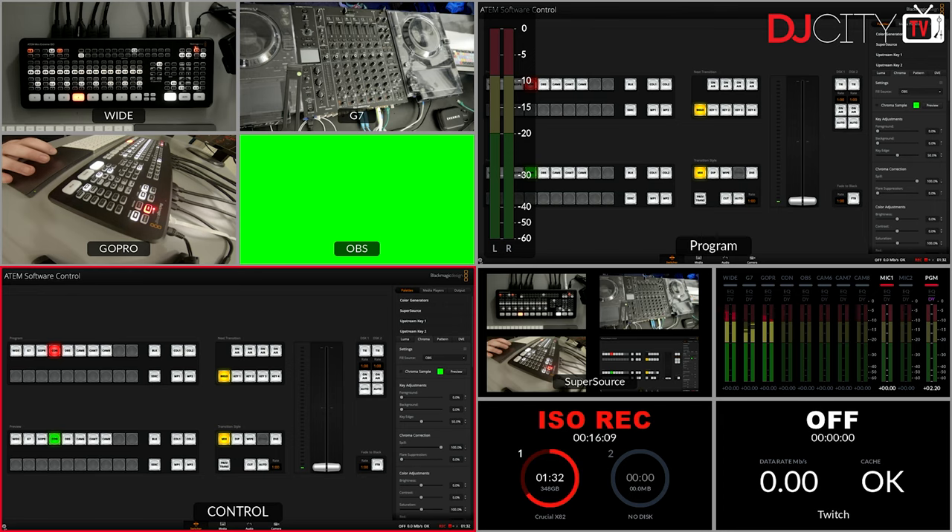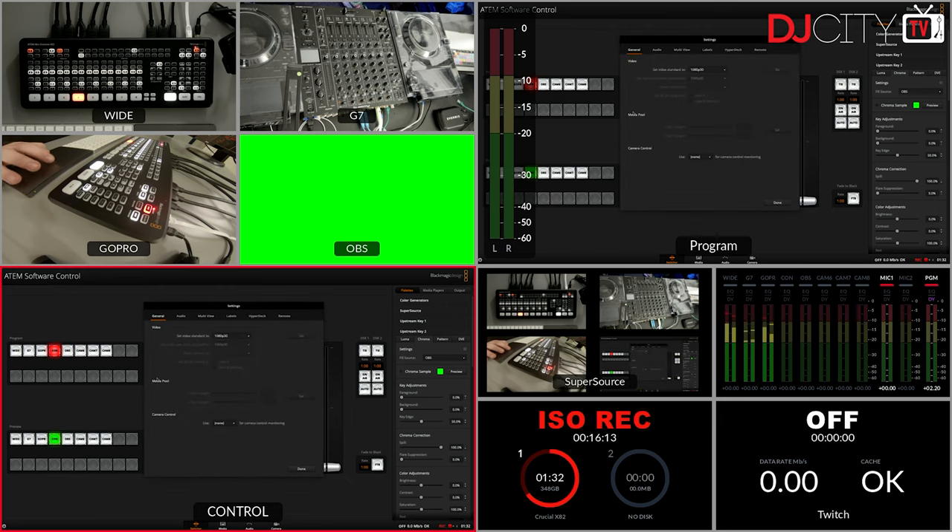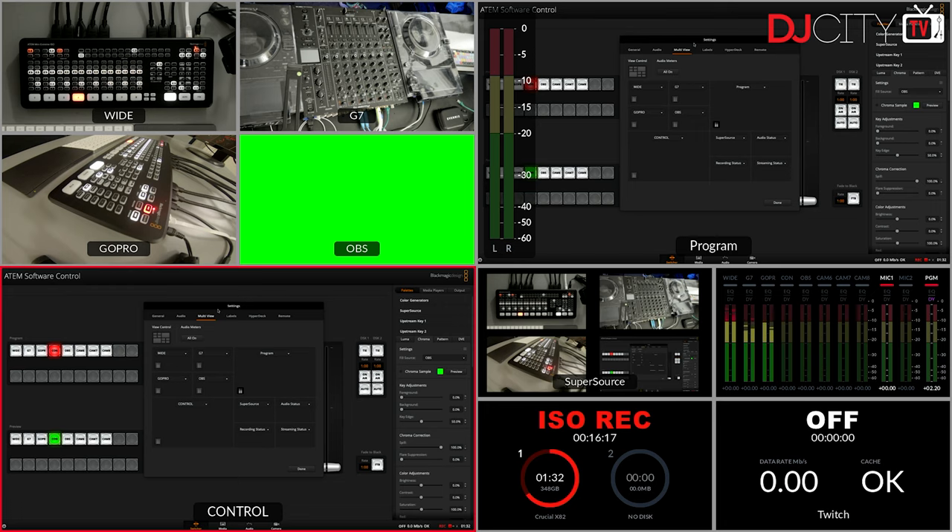Now let me show you the multi-view. With the ATEM Mini there was no multi-view. With the ATEM Mini Pro there is multi-view, but it's not customizable. This one is completely customizable in every way — I can put different layouts, choose what I want to see in each window, and show VU meters or not, depending on what I want. It's fantastic. You've got loads of control and ability to see what you're doing.